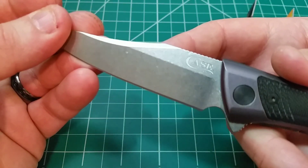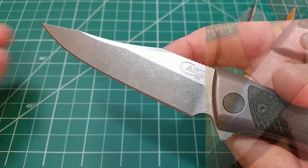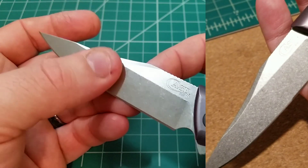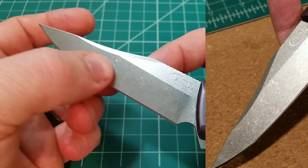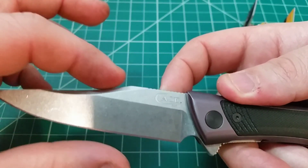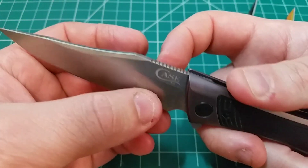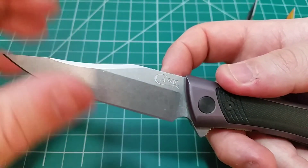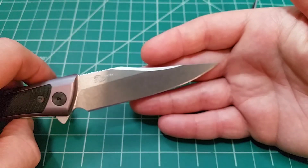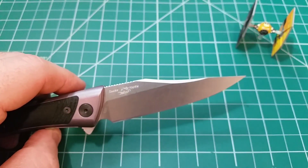Take a look at the blade — you have a very nice stonewash finish that will cover up scratches. We have a flat grind. Just with how small the knife is in height, it feels just a little bit thicker than maybe you would want. But as far as performance goes, I really didn't have any issues.